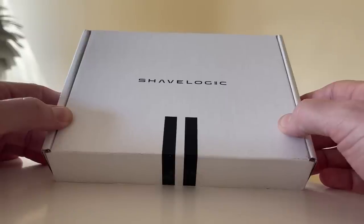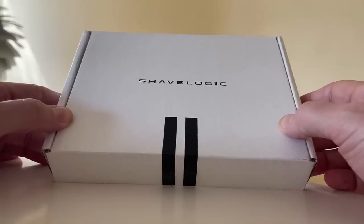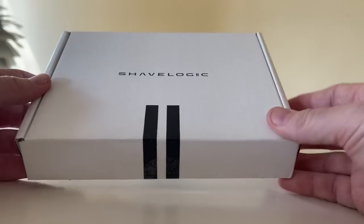Let's go unbox this thing, take it out, see what it looks like, see what's inside, and then we'll shave with it. We'll talk about pricing and all that stuff. So here's the unboxing. Here is the Shave Logic box as it arrives in the mail. This is the shipping box. Let's open it up, see what's inside.